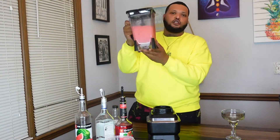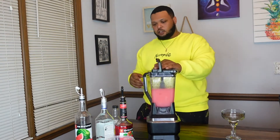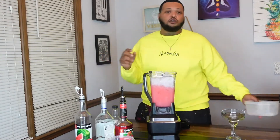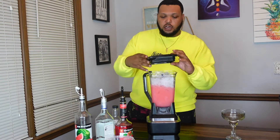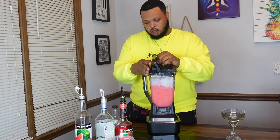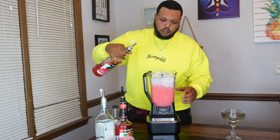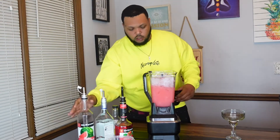I can already tell we're definitely going to need some more ice because it's just too liquidy for me. Okay, I'm back — we got our ice, we're going to pour it in. I'm trying to get that real slushy consistency because that's what I like. I don't really like watered-down slushes. So while we've got it, I'm going to pour a little bit more of this watermelon in here just to get it going.